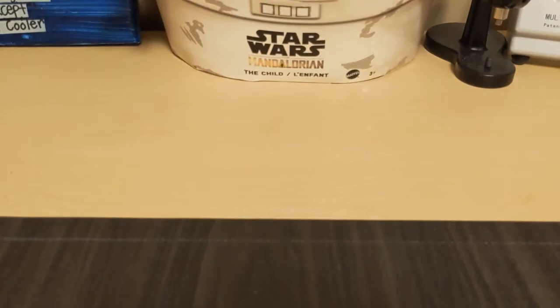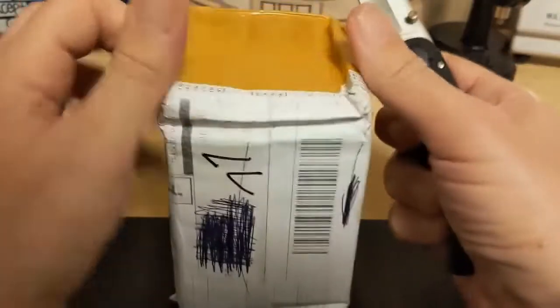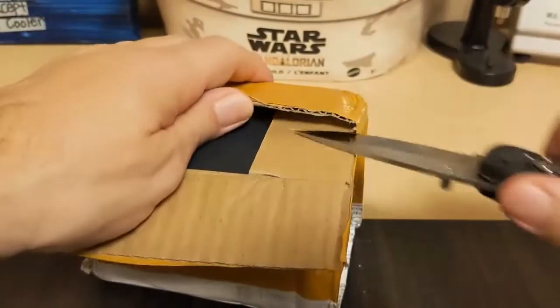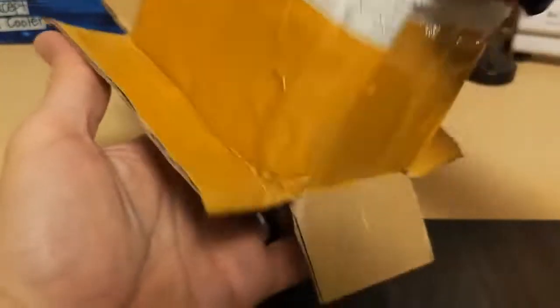I was mistaken about that other Pagani Design box — it's not a watch. I had ordered a part from the same store and they sent it to me in a Pagani Design box. So this will not be a quadruple unboxing, only a triple. Let's get to the next watch — as you can tell by the shape of the box, this is another Pagani Design.